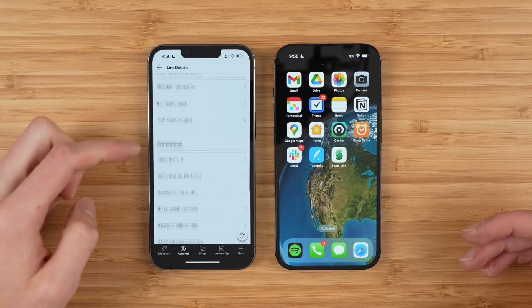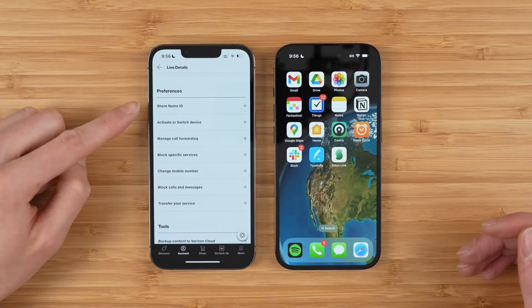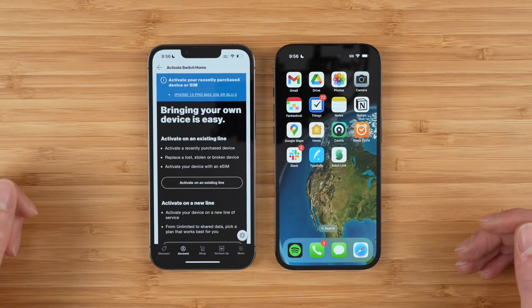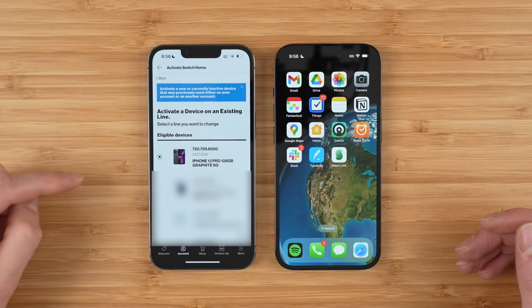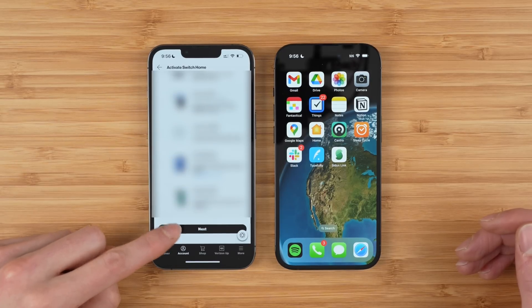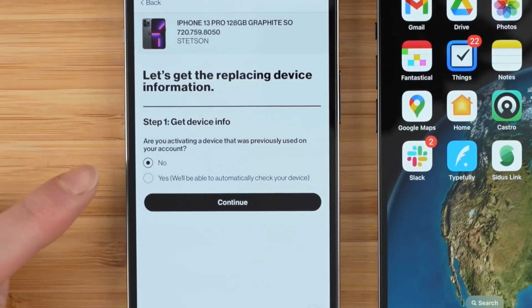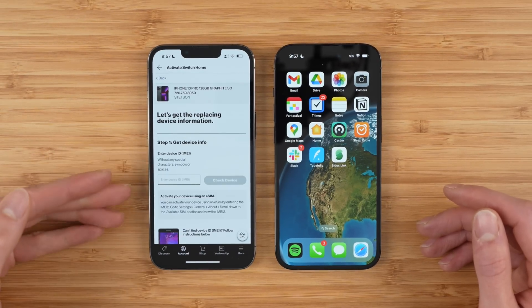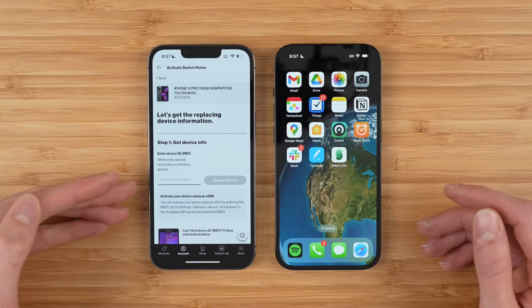On the next page scroll down until you see activate or switch device. Tap on that, then tap activate an existing line. Select the line you want to activate and scroll down and tap next. For step one, Verizon is asking for device information: are you activating a device that was previously used on your account? You want to select no here — even if the new phone you're activating has previously been used on your Verizon account, select the no option. The reason is that in the next step you'll be given the option to enter your device ID, your IMEI.